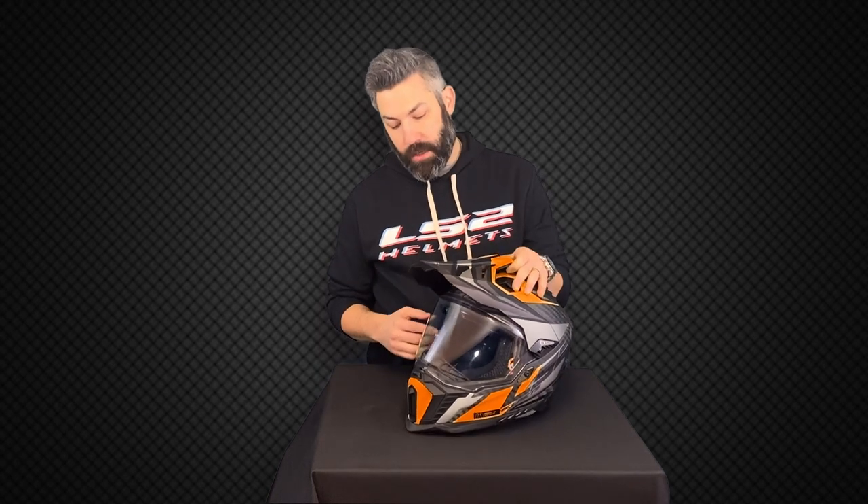Hi everybody, Adam from LS2 Helmets. Today I want to show you how easy it is to install the Pinlock insert on your Explorer model helmet. Today I've got the carbon fiber version here in front of me. The same process goes for our fiberglass version as well.